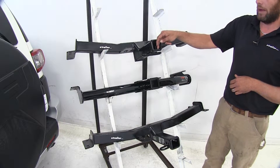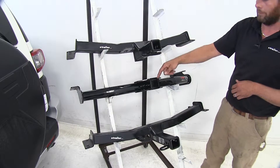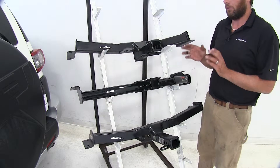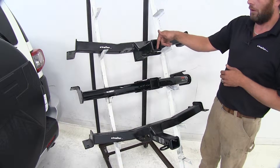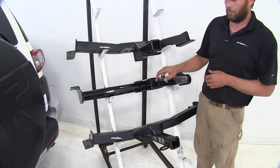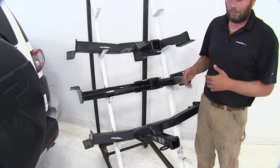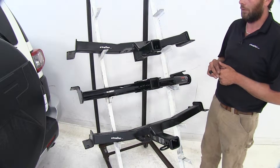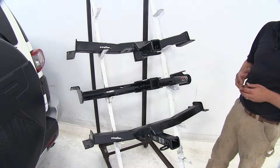As far as weight ratings go, with or without weight distribution, all things are equal across our hitch lineup. We're going to have a 500 pound maximum tongue weight rating — that's the maximum downward force we can put at the receiver tube opening — and a 5,000 pound gross trailer weight rating, which is the total of our trailer and anything we've got loaded on it. If we go into weight distribution, our tongue weight on all three moves up to 600 pounds while our trailer weight rating moves up to 6,000 pounds. We do want to check the FJ Cruiser's manual to ensure it can handle those loads — if not, we go off whichever numbers are lowest.